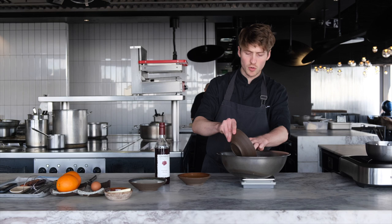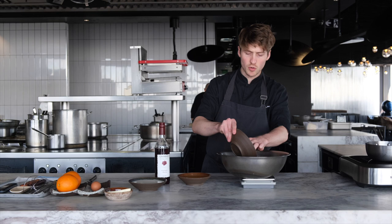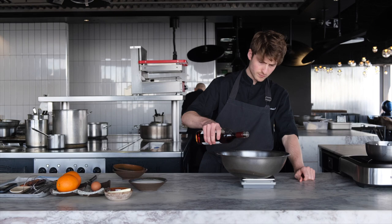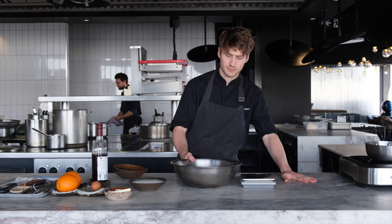This first step actually needs to be done the night before, or at least eight hours or so before. We're going to soak our dried fruit — dried currants, golden raisins, normal raisins and sultanas — with our orange juice and musket. Just leave this in the fridge or in a container, and we'll come back to it tomorrow.